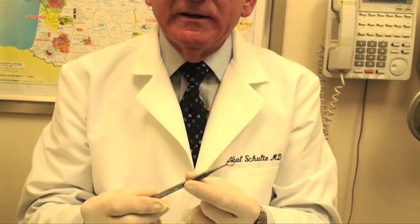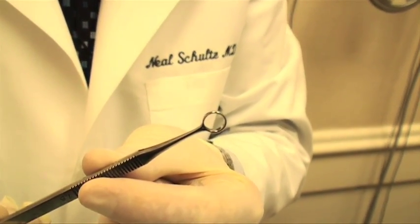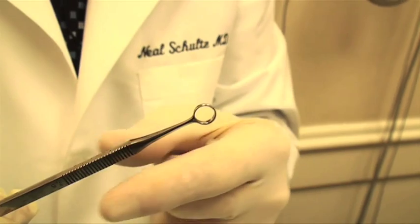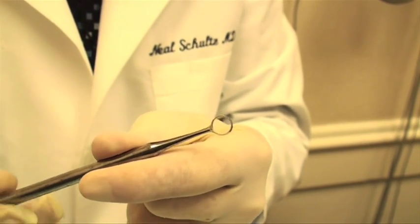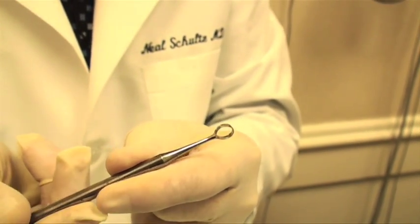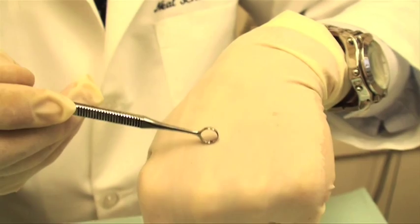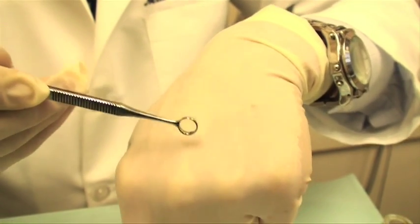Then it's time to take an instrument and scrape off the wart or the growth. The most common instrument we use is called a curette. A curette is really a circular or a round knife. This is the back of it and it's kind of blunt, but this is the front, and the front of the curette is this round, very sharp edge. And with that, if there's a bump on my skin and I start to scrape, that bump will come off, whether it's a wart or a mole.